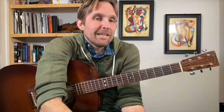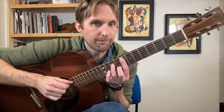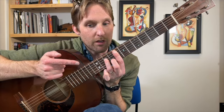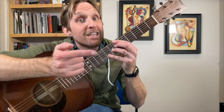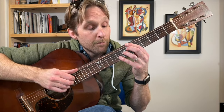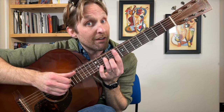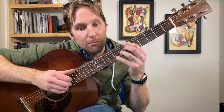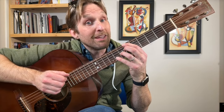Then we go to a brand new section — the B section. It's completely different from the other sections, but not too long and not too difficult. I think it's mostly chords we know. First chord: F minor 7, then we go to the Bb13 — you know this one too. Back up to F minor 7, back to Bb13.